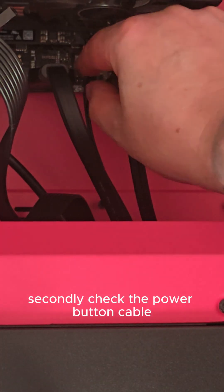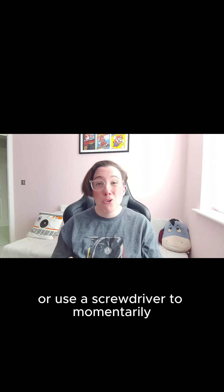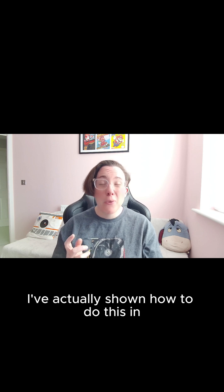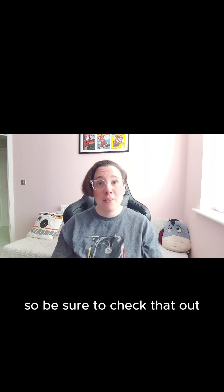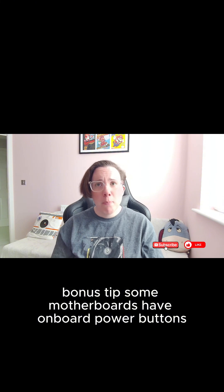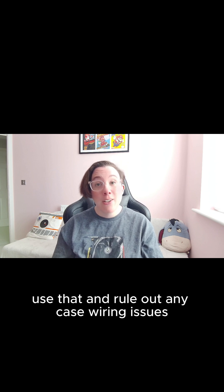Check number two: front panel connectors. Secondly, check the power button cable. It should be snug and correctly positioned on the motherboard pins. If unsure, refer to your motherboard manual or use a screwdriver to momentarily short the power pins and test it. I've actually shown how to do this in one of my previous videos where I repaired a motherboard from eBay, so be sure to check that out. Bonus tip: some motherboards have onboard power buttons — if yours does, use that to rule out any case wiring issues.